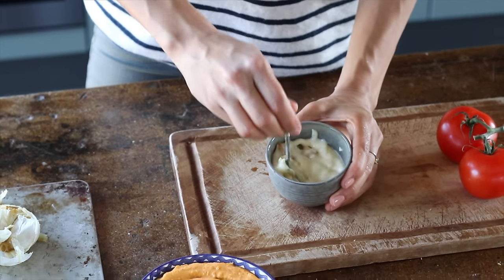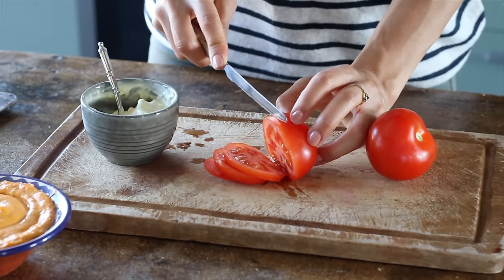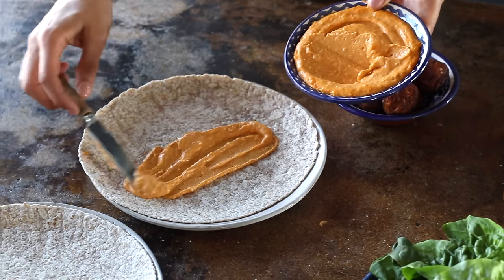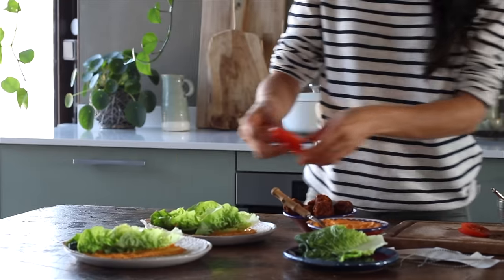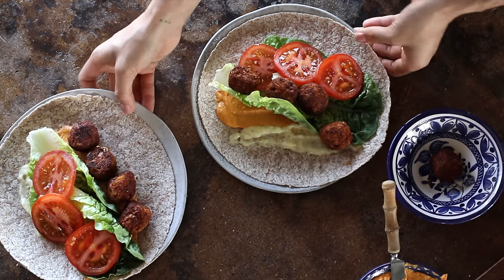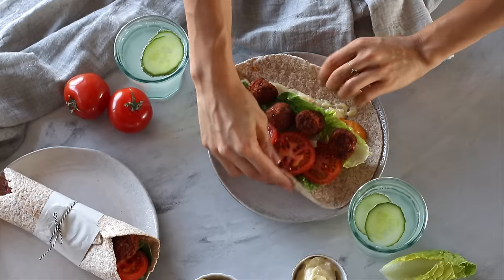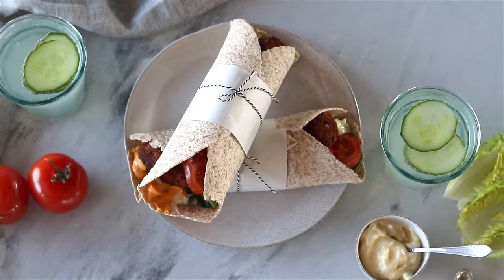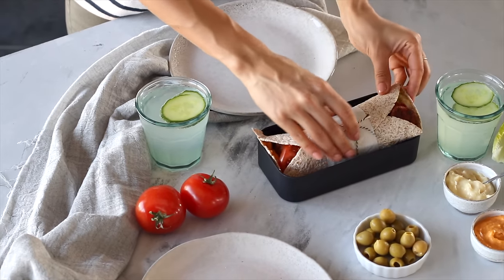Mash the garlic into the mayo as best you can and set it aside. Then slice up a tomato and assemble the wraps — add a generous amount of hummus, the aioli, some lettuce, tomatoes, and the roasted falafels. If you want to add more ingredients, you can have a field day with this one. Add olives or tabbouleh, cucumber, pickled onions, or beets. The options are endless and you can take this one as a to-go meal or enjoy it right away.